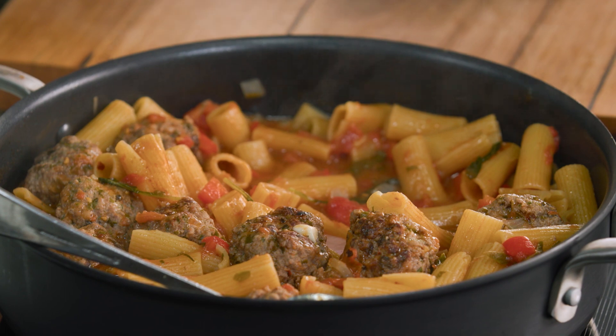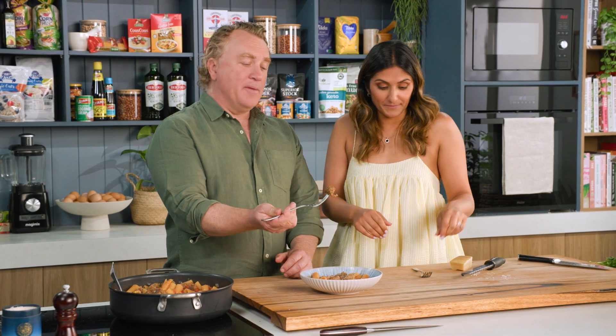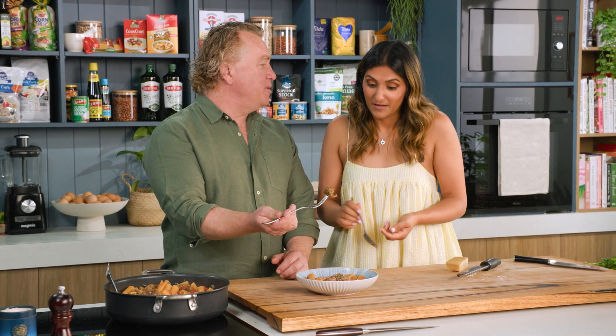That was a very hot meatball, but I got through it. Packed with herbs, packed with flavour. I love it. This is a dish that I would make — I love a one pot. This is a fantastic family meal. You don't need to go camping to make this. You can do it at home, easy peasy.